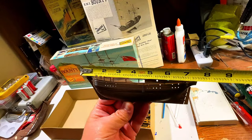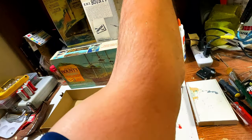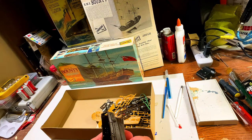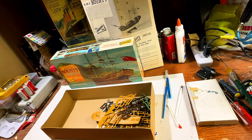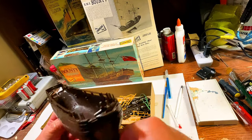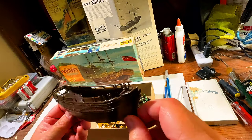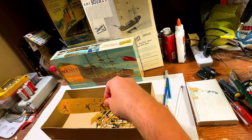From bow to stern it's seven inches. The Bounty itself really wasn't that big. I tried to look up information on the ship herself and there's not a whole lot — like I said, she wasn't made as the Bounty, she was made as a cargo ship for carrying coal. Sadly she was burned, probably to avoid detection by the authorities, and the remains of the ship sank to the bottom of the harbor. She looks very nice.